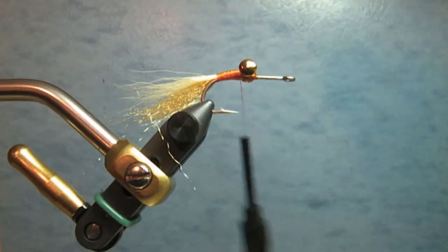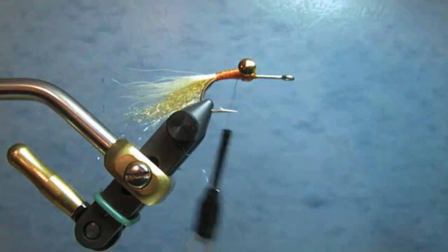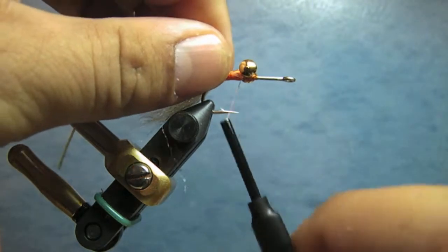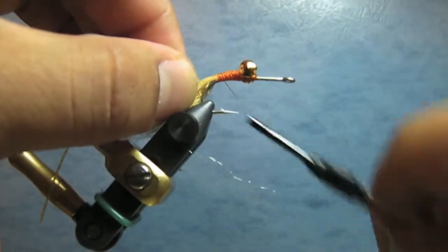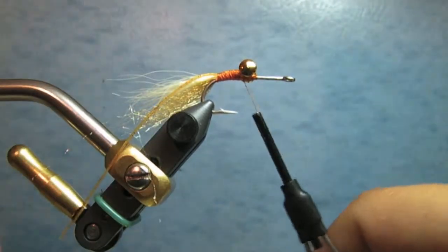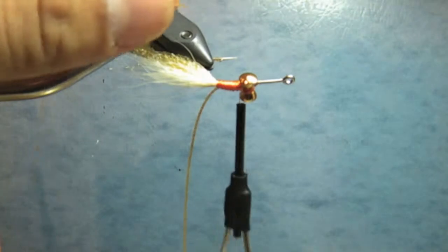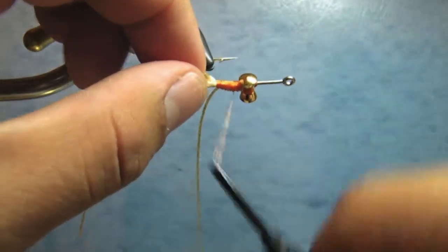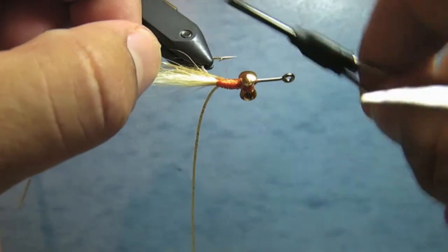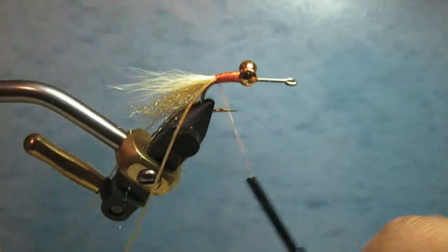These are silicone microlegs — orange gold flake — from Cascade Crest Tools. By far, these are the best legs to use for any pattern that requires silicone-type synthetic legs. People use Crazy Legs or Silly Legs, but those are nothing compared to these. The Cascade Crest legs have awesome movement and awesome color patterns. You add a leg on each side of the hook, which splays them out a bit to imitate the legs of the little shrimp.